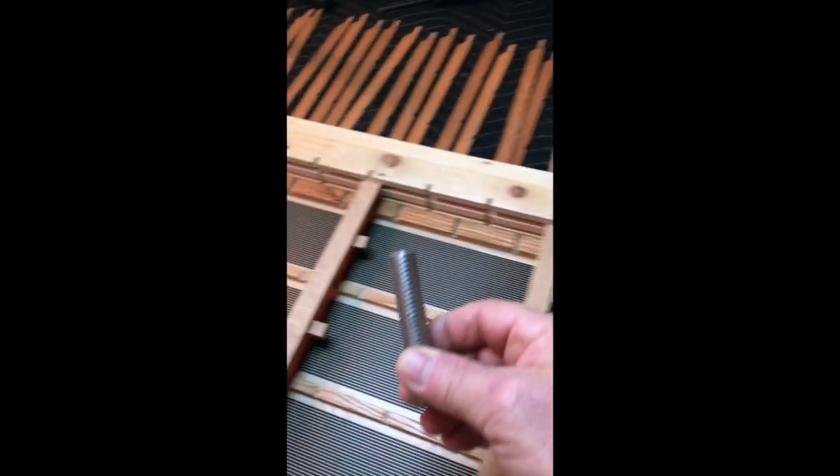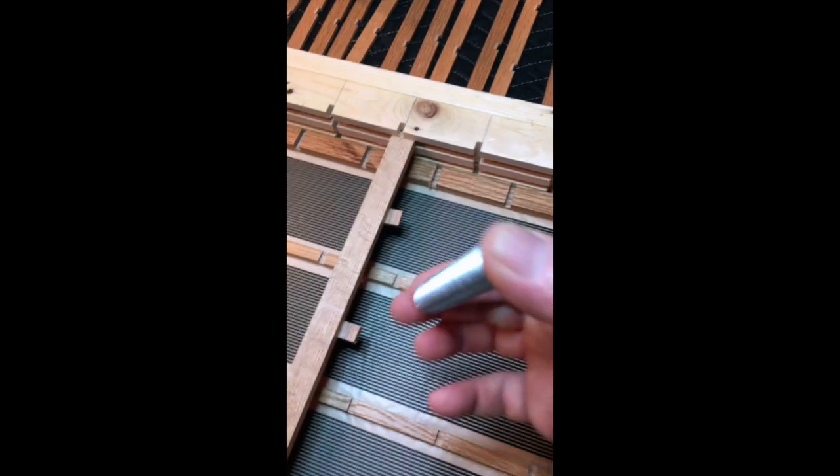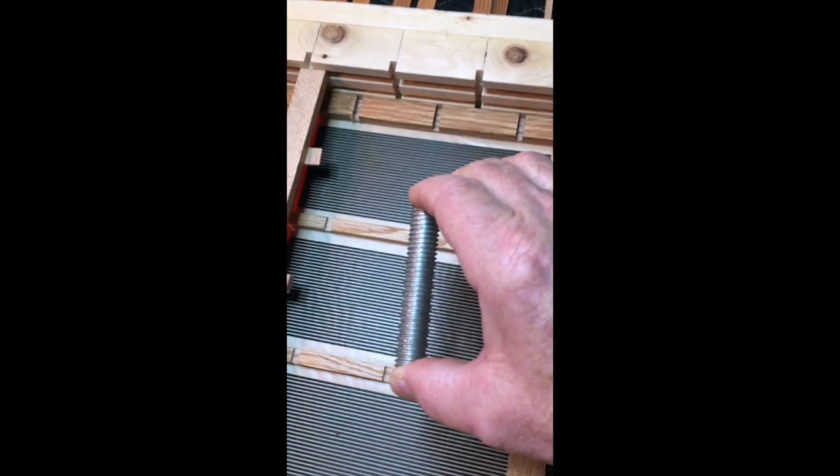Back in the day I used to use all-thread rod to hold the wire spacing — 5/8 inch, 11 threads per inch all-thread rods. You can just drop these into the jig and they actually work really well, but then you have to get them side to side, exactly centered, and keep them all centered. It's not nearly as easy as the 3D wire guides. So now it's time to start gluing the slats down.